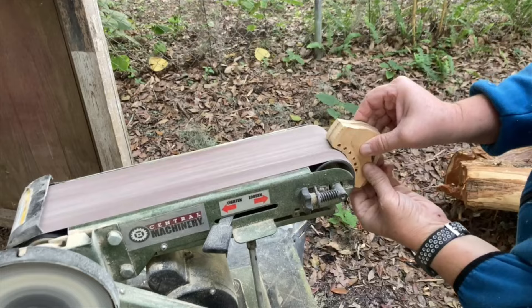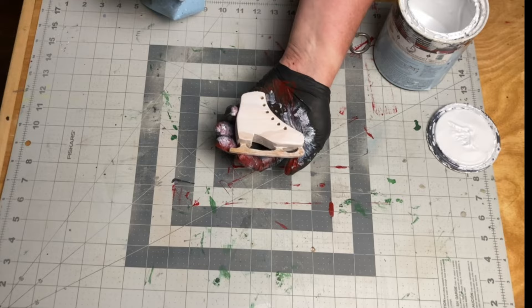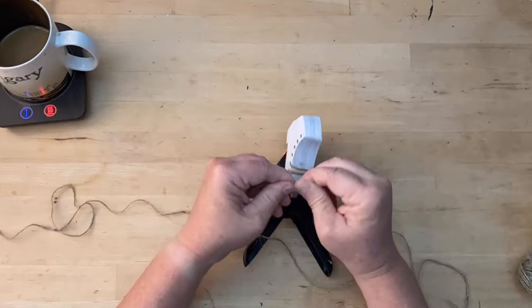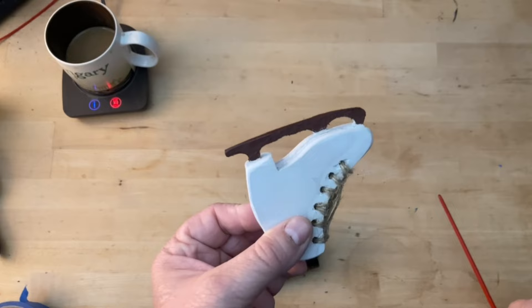Then it was off to sanding and shaping. I decided to use a white stain on the main body so the wood grain would still be visible. Once it was dry I laced it up with some twine, and then painted the blade with some brown paint, and added a small eyelet and some more twine for it to hang from.